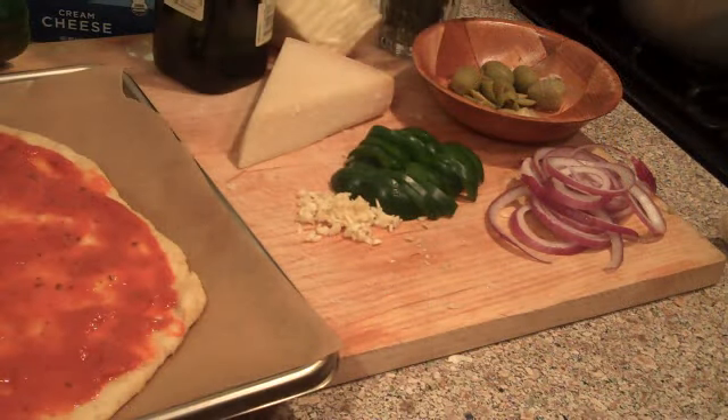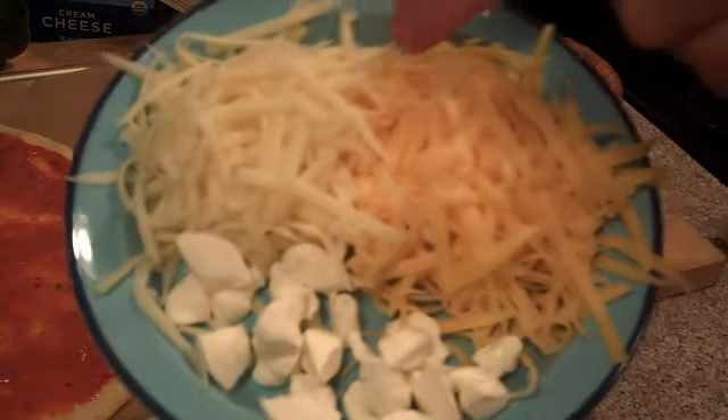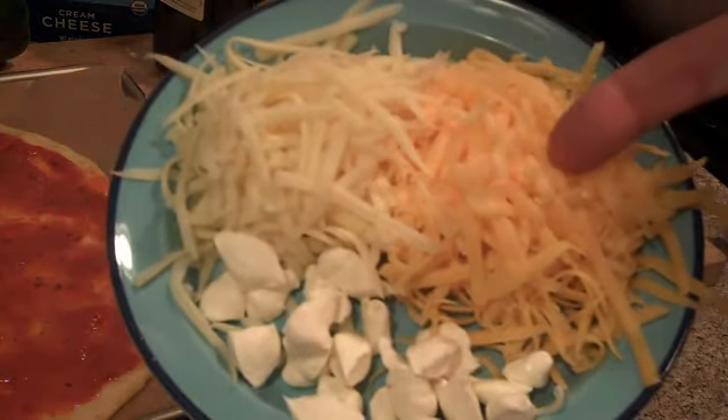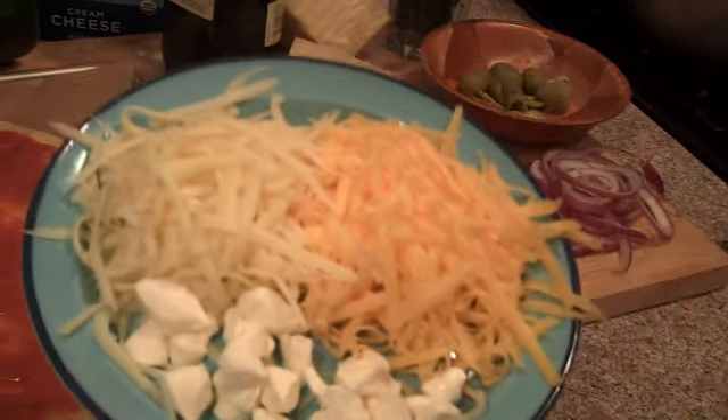So then what we've got here is our different cheeses. It's always nice to have a couple of colors — we've got the mozzarella and the cheddar. And then what I'm doing here is I've made little balls of the cream cheese, and then of course we want to simply liberally spread those over.